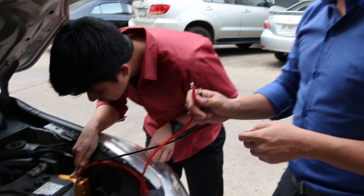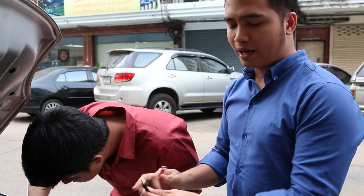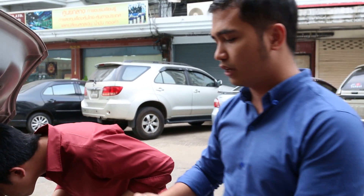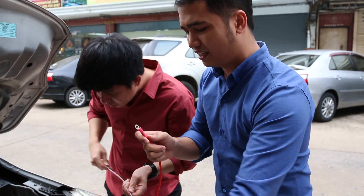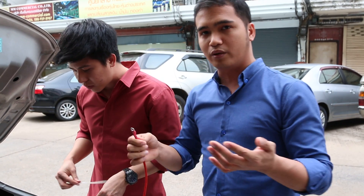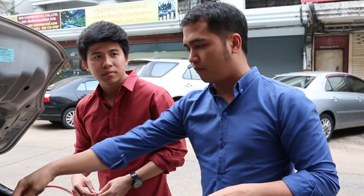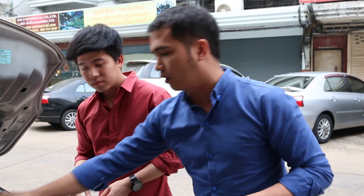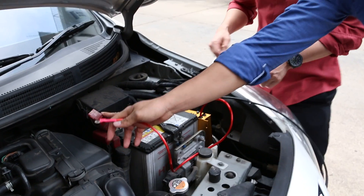The red one would be your positive and the black one would be your negative. You need to follow the instructions. It is a DIY — you can do it on your own. But make sure you follow the very basic rule, which is the positive first, which is the red one. This is the positive.